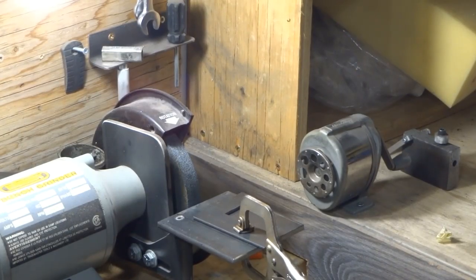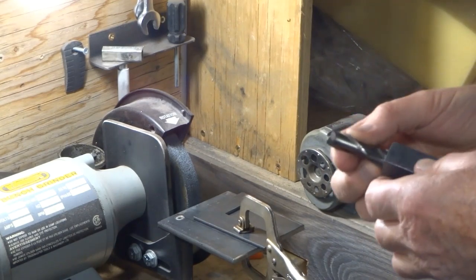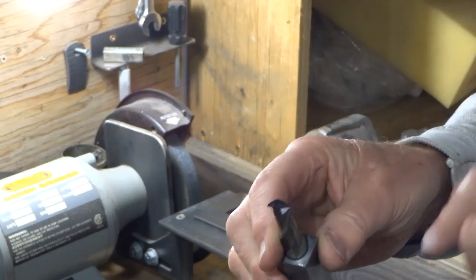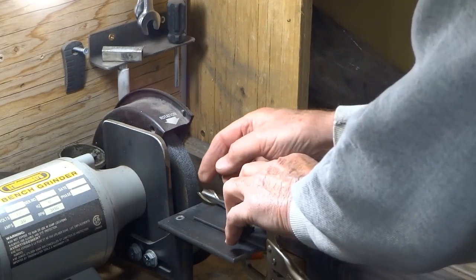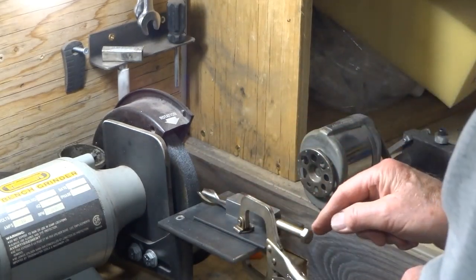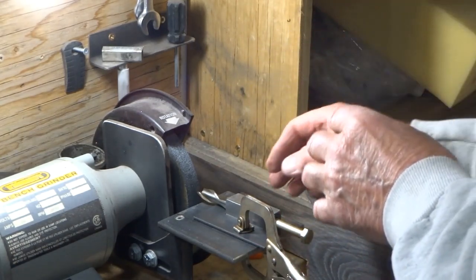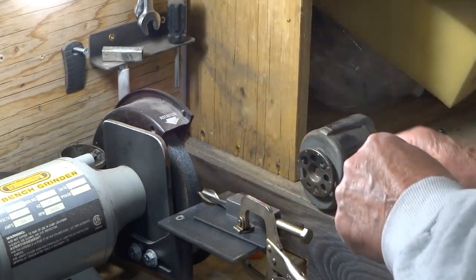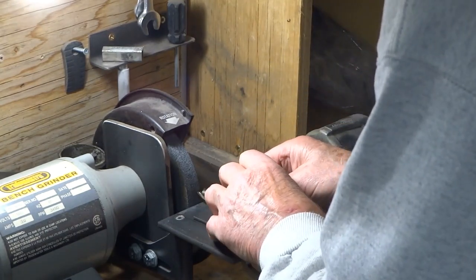I found an old end mill that's a little longer than the one we've been using. The flutes on this one are fairly decent. We've blacked the end with a magic marker so we can see where we've cut. We've got it lined up so the center of the end mill is on the edge of the wheel, and we've turned the adjusting screw in just a tiny bit farther than when we set it up on center. We're going to go ahead and grind this now.